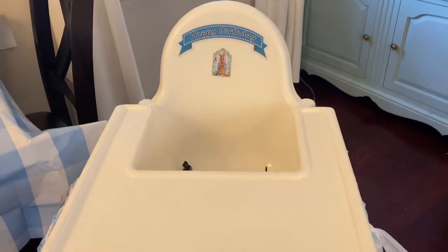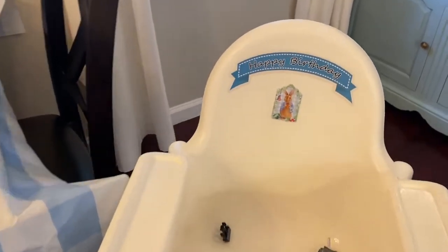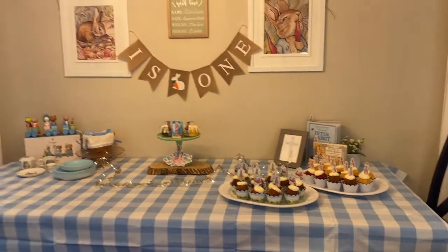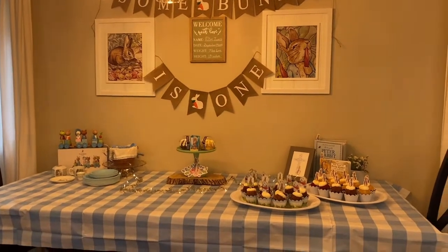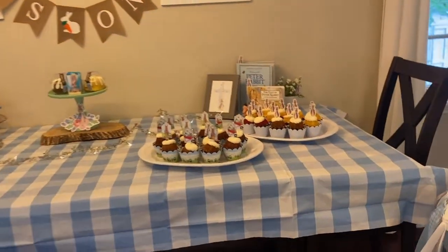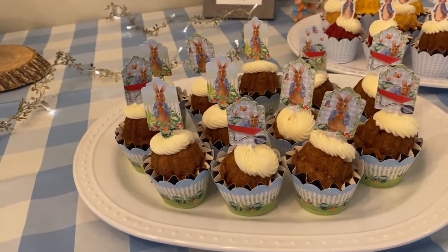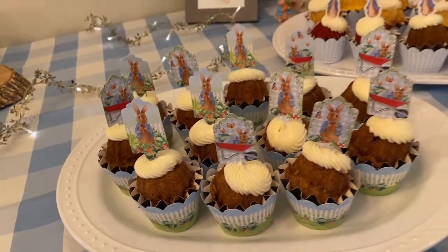Let's look at his adorable high chair — we use the Ikea high chair. I just added a garland from Hobby Lobby and taped a little Peter Rabbit thing to it. This is the 'Happy Birthday' spot where he'll do his smash cake. And then let's look at the table as a whole. We have 'Some Bunny Is One' with the cute Peter Rabbit frames and his birth stats. I love how the cupcakes turned out from Nothing Bunt Cakes — so adorable. I ordered their current flavors, pumpkin spice and carrot cake, to go with the rabbit theme, and the little cupcake holders fit perfectly.